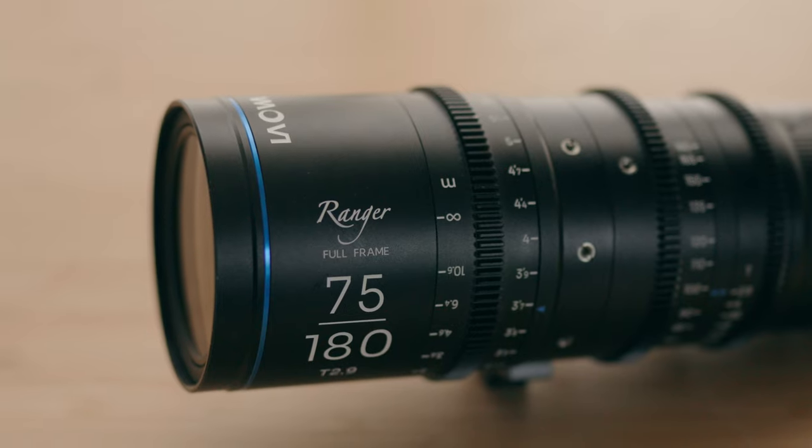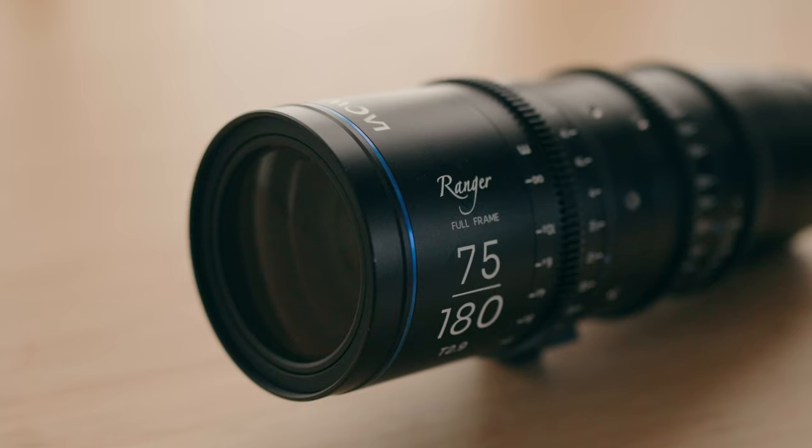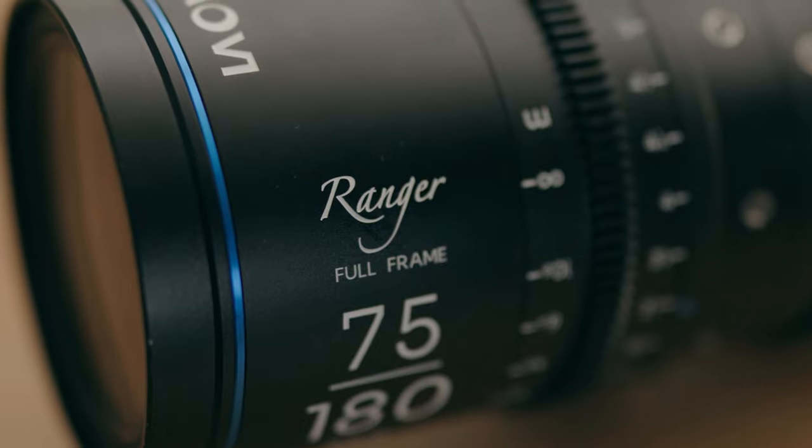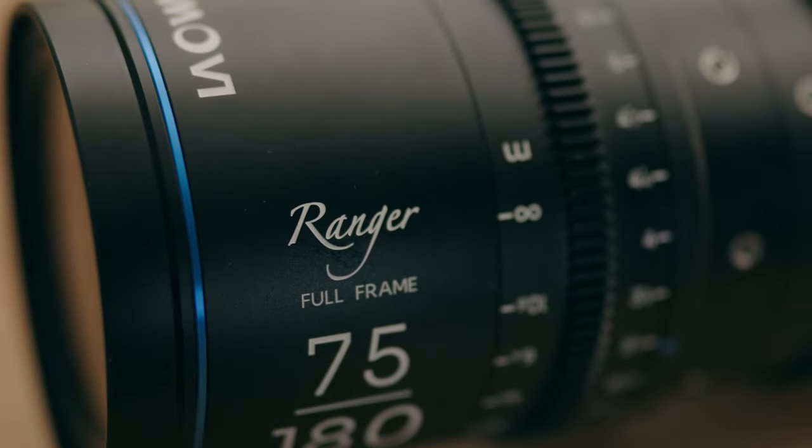In terms of a full frame cinema zoom lens, this checks off a lot of boxes. However, with great features and a great look, it comes with a price that's not super cheap — the Laowa 75 to 180 millimeter lens runs about $2,999 US dollars, which is a hefty price tag. But you are going to get what you pay for. When you keep that in context for a full frame parfocal cinema zoom lens, it's actually pretty competitive with the Catta zooms by DZO Film. You'll get similar features in terms of build quality, metal housing, and zoom range, but you're going to get a little bit more reach out of the Laowa lenses and save about $300 if you get the PL or EF version.